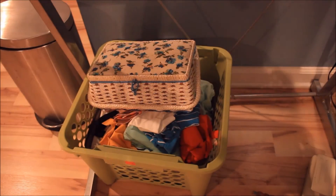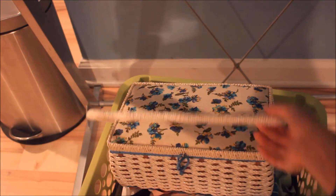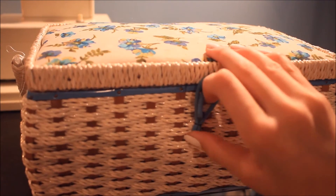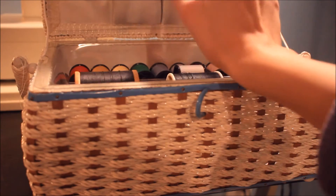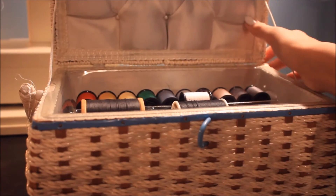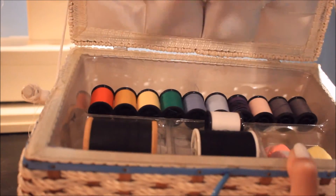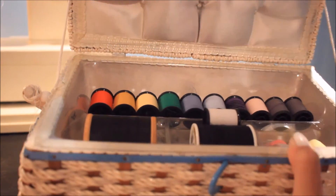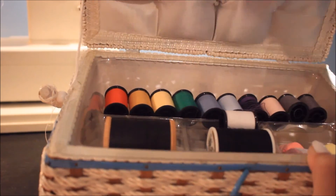Below my sewing machine, I have this really big bin full of my fabrics and threads. I'm going to show you my threads first, which are in this basket. My mom got this basket from Goodwill for two or three dollars — it's brand new and has little cushions on top. She got those threads in a bag at Goodwill for two dollars, so that's awesome because most of them are brand new. Just except for the purple one, but I really don't sew with purple much, so that's fine.